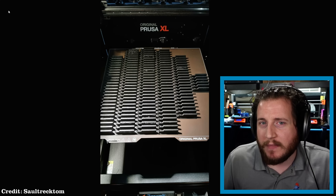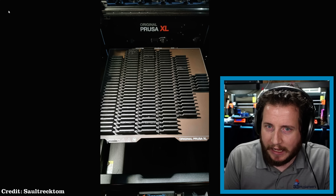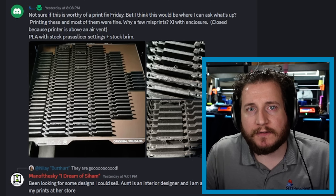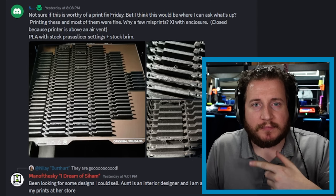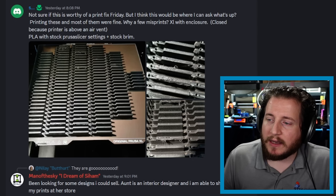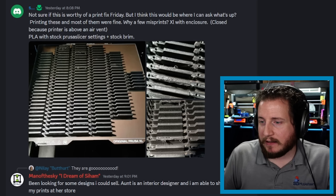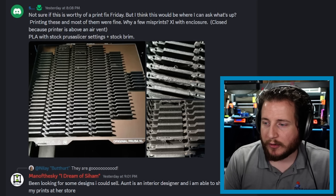Starting off with Discord member Saul Rectum — I hardly knew him — with his Prusa XL. Let's see what Saul has to say here. Not sure if this is worthy of a Print Fix Friday — it is, it's the first one of the episode. He's asking what's up on the Print Fix Friday Discord. Printing these and most of them are fine. Why a few misprints? XL with enclosure, closed because the printer is above an air vent, PLA with stock Prusa slicer settings plus stock brim.